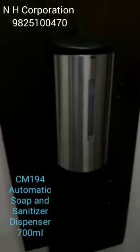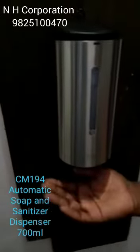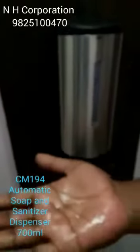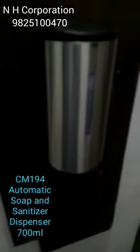Stainless steel automatic soap and sanitiser dispenser, 700ml. This is the one with the unicommer — first time it has the option of 5 settings for dispensing. One light indicates the setting, and from inside we can do the settings.